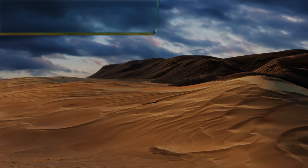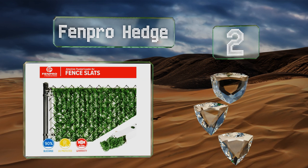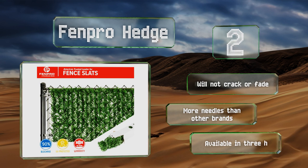At number two, for a solution that looks a little more natural, try the Fen Pro hedge, which is lined with imitation evergreen needles that create the look of a perfectly trimmed hedge while delivering 90% privacy. There's no bottom locking channel so installation is a snap. These won't crack or fade and contain more needles than other brands. They're available in three heights.